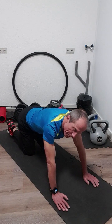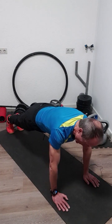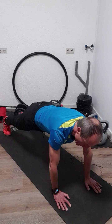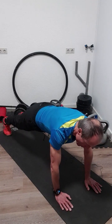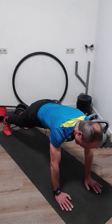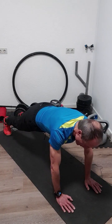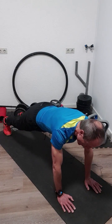Next one will be shoulder taps in the high plank. You go with your right hand to the left shoulder, back again, then left hand to the right shoulder and back again. Try to keep your body as still and steady as possible — tighten your muscles, that's the best way to do them. We start with 20 left and right.